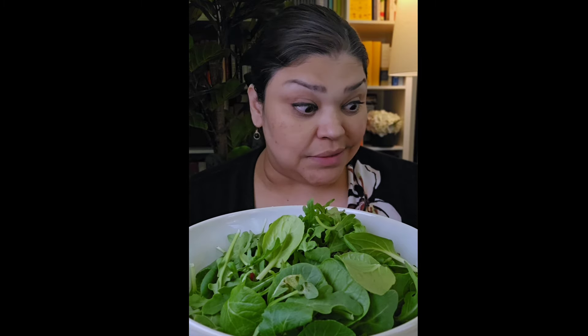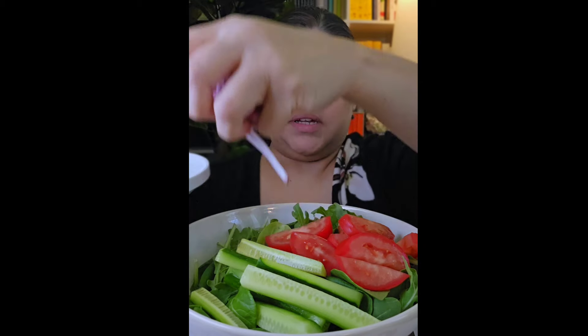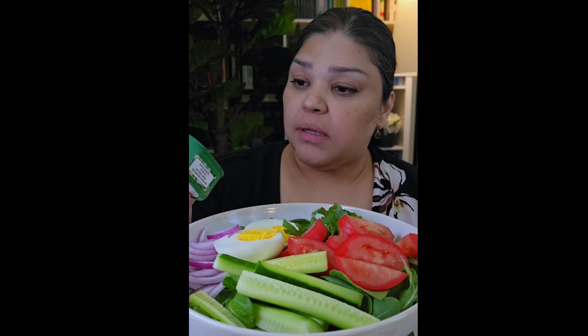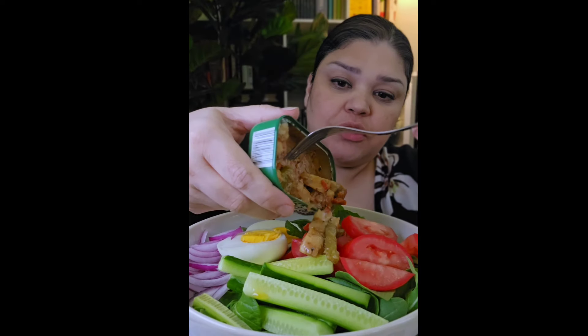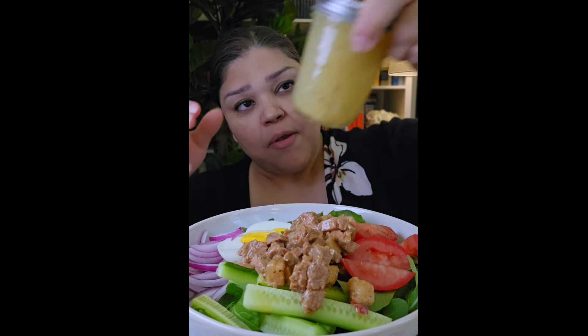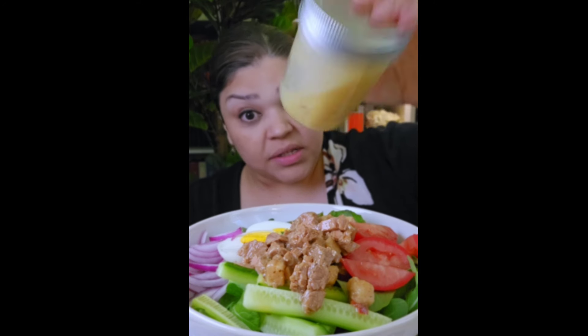Let me show you the salad I've made twice this week. It has egg, red onion, tomato, and cucumber — so fresh and easy. I love raw onion. I'm using this wild tuna with fire roasted peppers, zesty herbs, potatoes, and olives as a salad topper mix. I put it right on top — tuna, potatoes, roasted peppers. For the vinaigrette: lemon juice, olive oil, garlic, salt, pepper, red wine vinegar, and Dijon mustard.